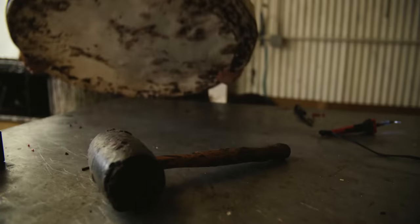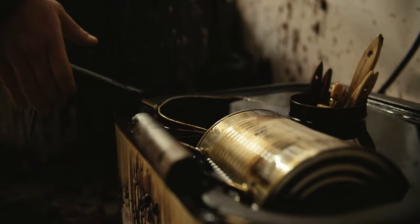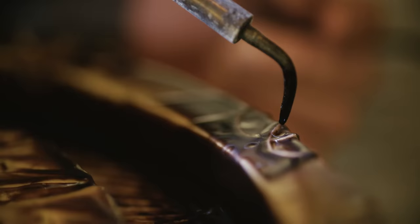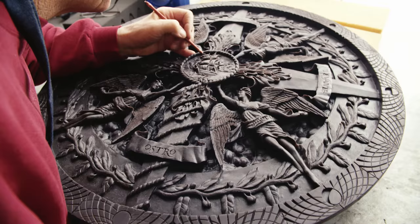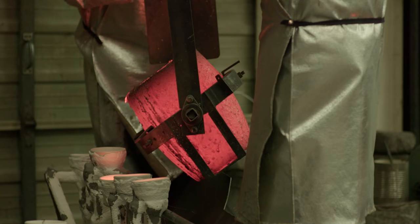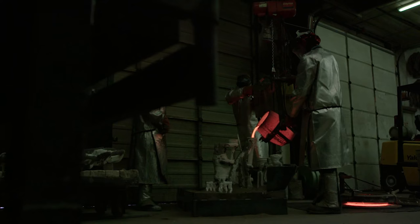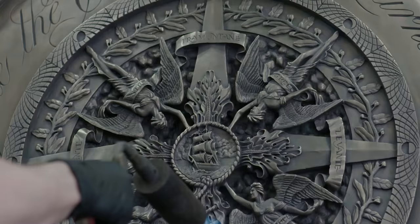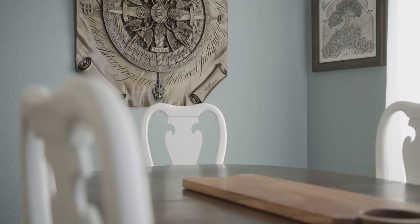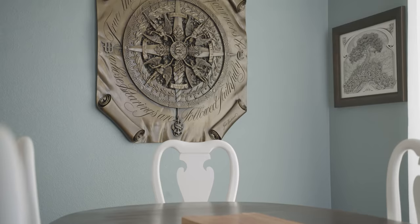It wasn't long after that that I was commissioned to have the wood molded and cast in bronze, which is a long and arduous process. You have to first create the silicone mold, then pour liquid wax into the mold, and from that you get another casting where the wax is melted out, the bronze is poured in, and finally you have this piece secured for all time in solid bronze.